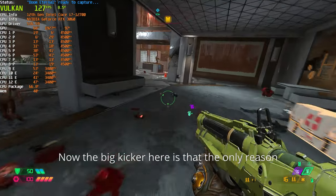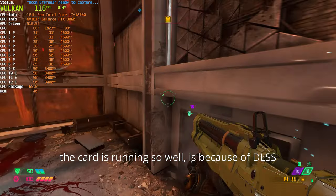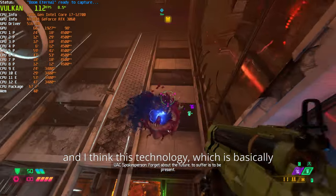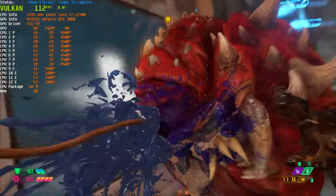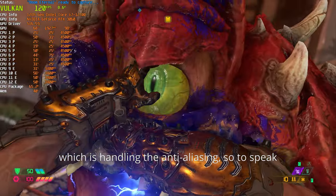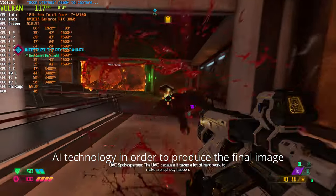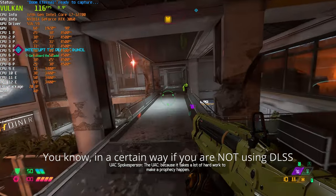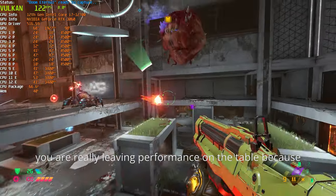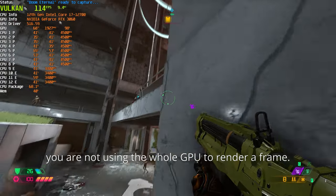The big reason the card is running so well is DLSS. This technology has a specific part of the chip handling the anti-aliasing through AI technology to produce the final image. If you're not using DLSS, you are really leaving performance on the table because you're not using the whole card to render a frame.